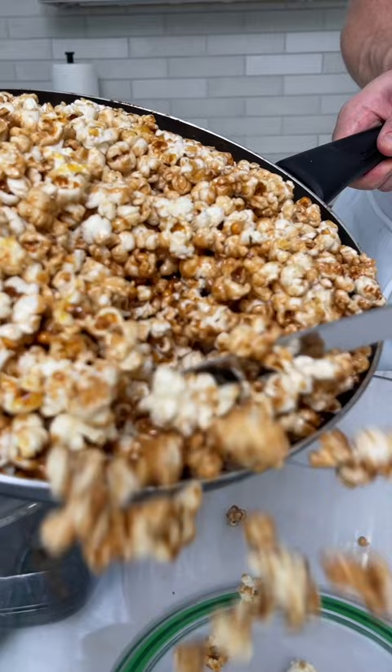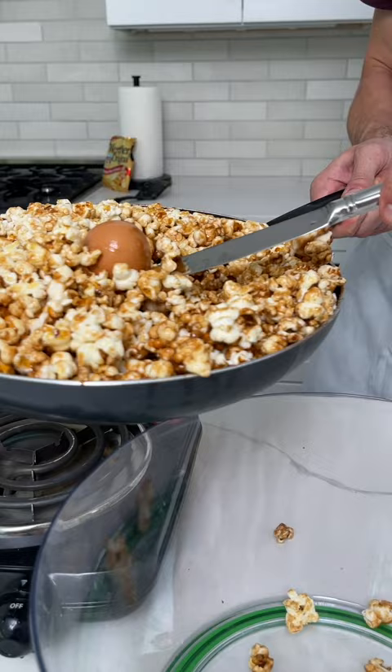It's not fully popped yet, but I'm going to take this egg. Just get this egg out of here. I'm going to get a fork really quick. Oh my God. There it is.